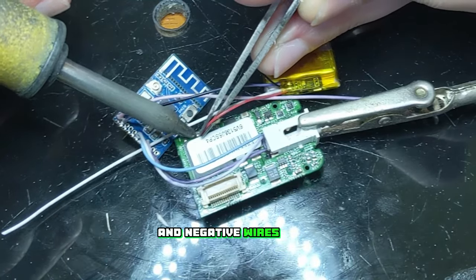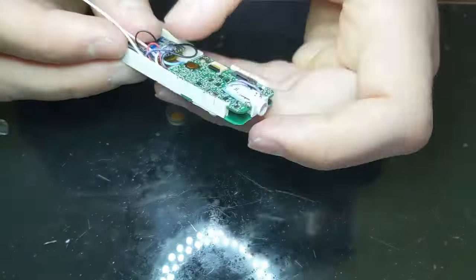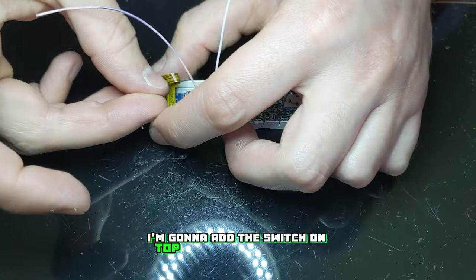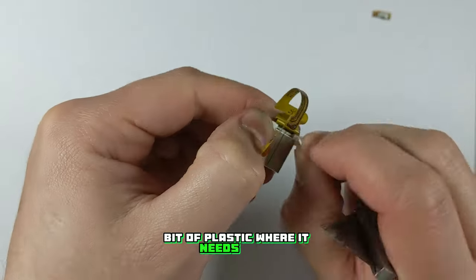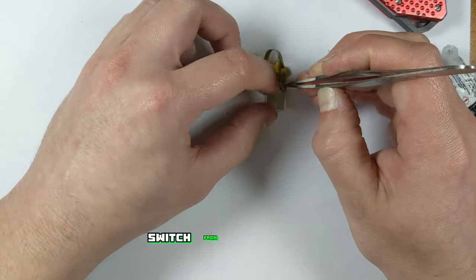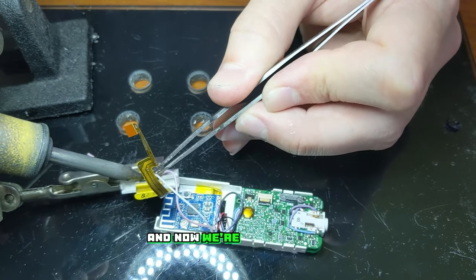Then I soldered the positive and negative wires from the battery onto the logic board. Now to reassemble everything back into the plastic frame. I'm going to add the switch on top of the USB connector — I'll mount it so it's recessed into the housing and won't interfere with anything. I used the box cutter to remove a bit of plastic where it needs to go then super glued the switch into place. The switch I used was a lock switch from an iPod Classic 5th gen. I filed down the plastic nubs on the back to make it sit flush, then wired up the two positive leads — and now we're done with the soldering.